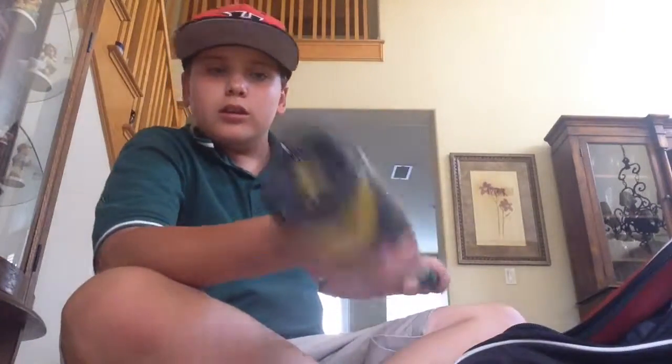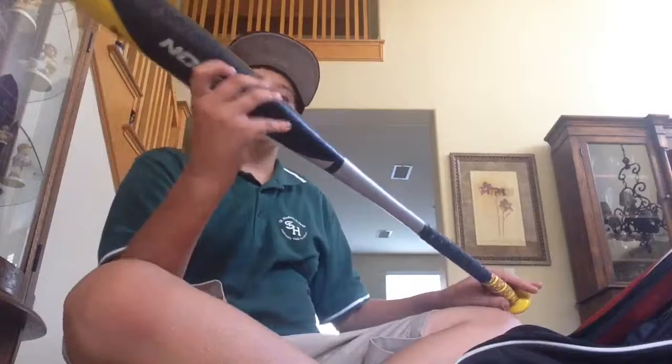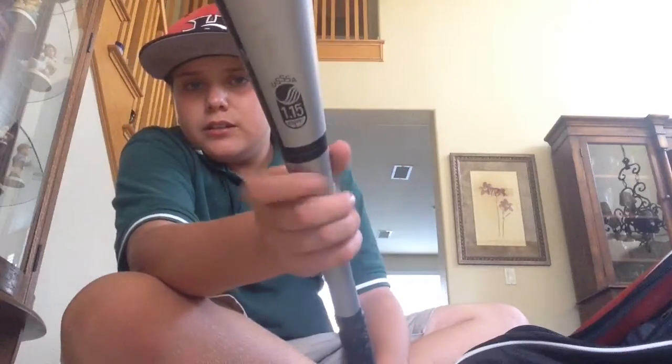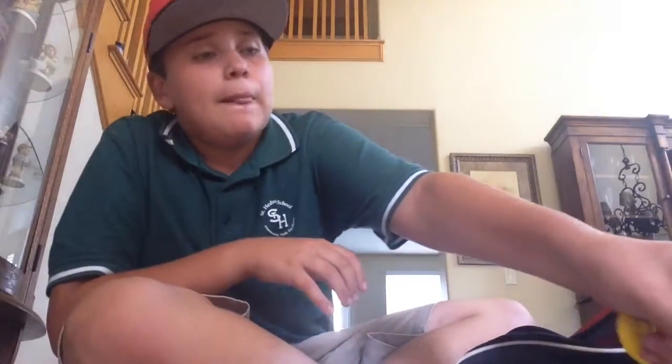This is the bat I'm currently using — it's my Easton S3. As you can see, it has a USSSA badge right there, 1.15 BPF, so it's the new model for 2014. It was really good — I got it for $200. They don't sell that model anymore, sadly.